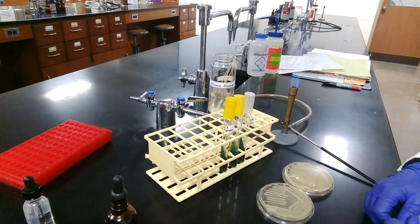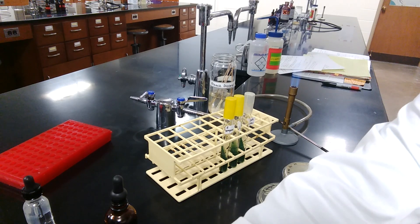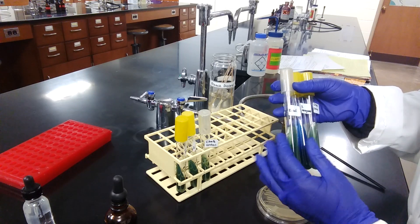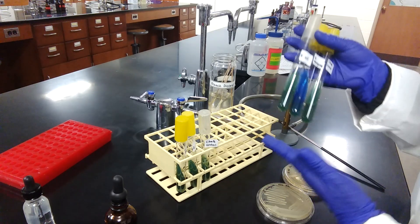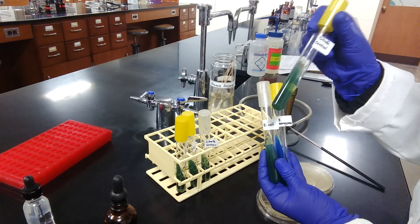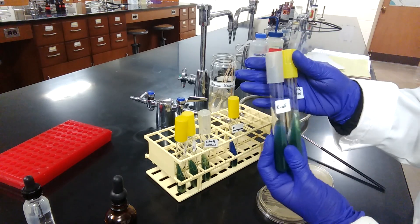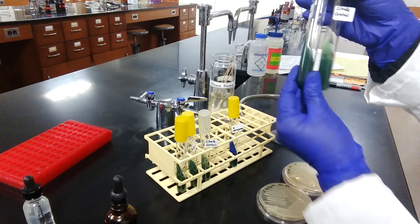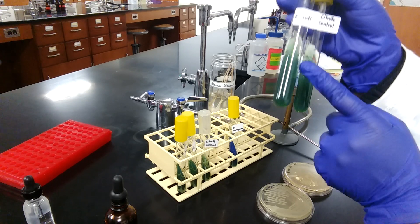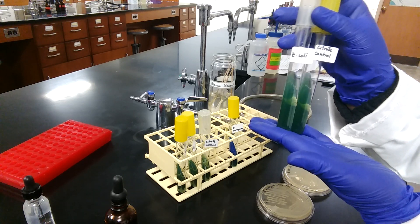After 24 hours of incubation, these tubes will be ready for observing results. So I have results of these experiments for you so that we could cover it in one session. These are 24-hour results of the same test. The citrate control was uninoculated, so it serves as a negative control to compare the color. Comparing the control with E. coli: there is no growth on the slant and no color change on the slant surface — it looks exactly like the control, indicating a negative citrate utilization test.